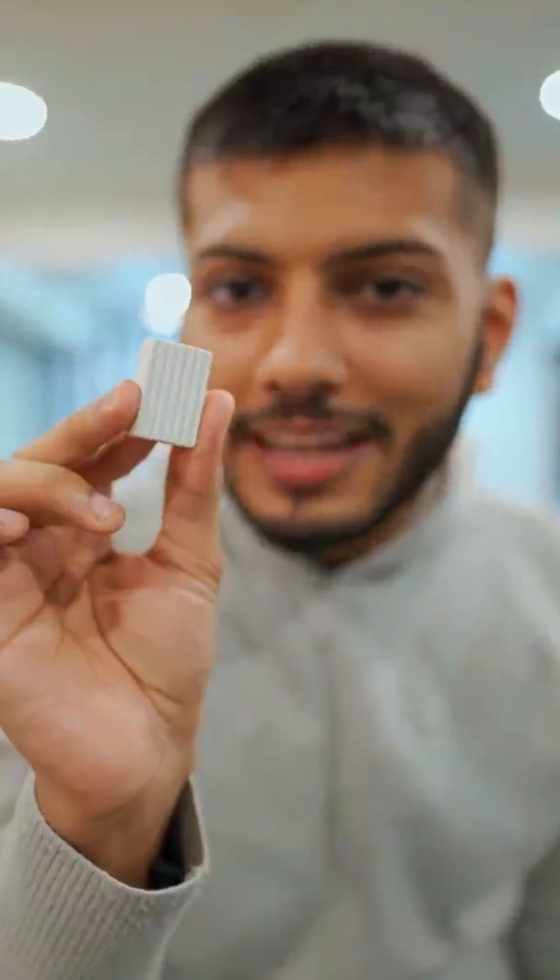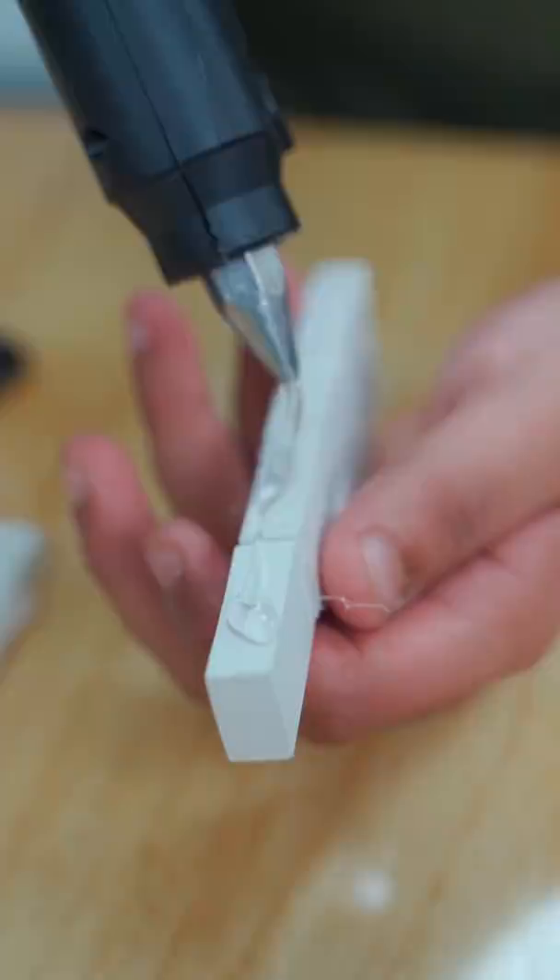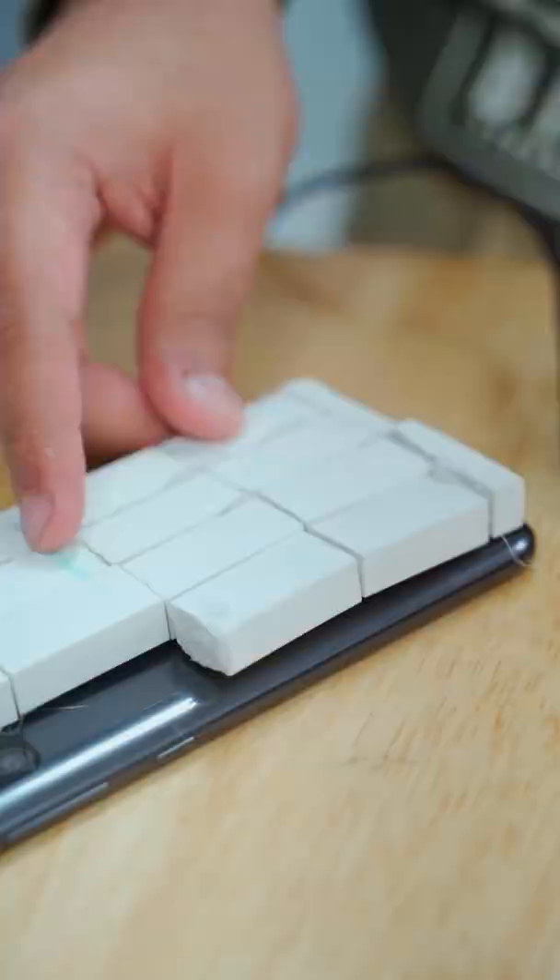If you use a normal eraser, you can make a case for a phone. Let's see what happens. After that, you have a rubber chip, a glue gun, a rubber band, and you have to get everything from the start. After that, we are ready.